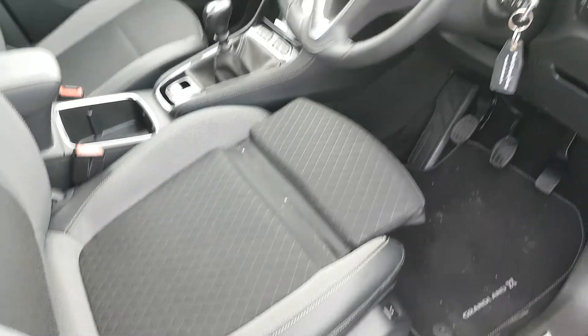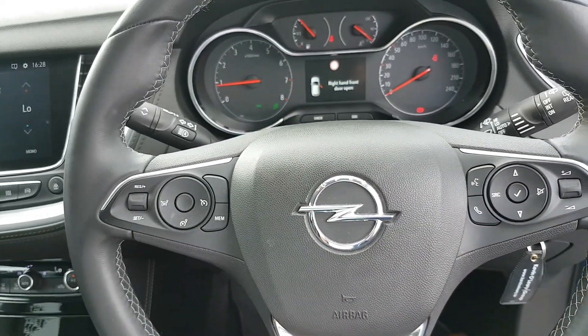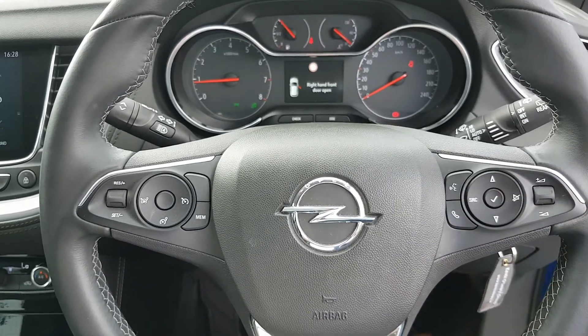That pulls out to give you extra comfort. You have a multi-functional steering wheel, with all your cruise control settings over on the left and all your Bluetooth and media settings over on the right.